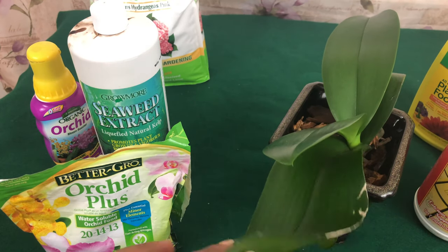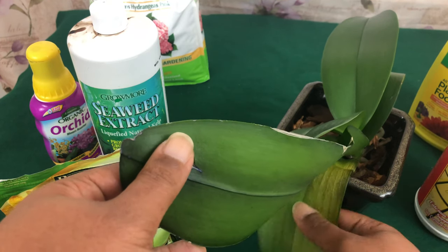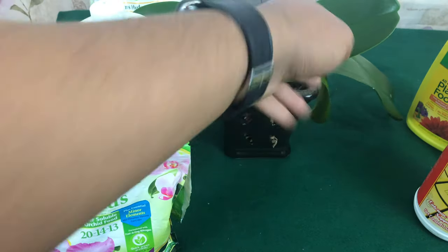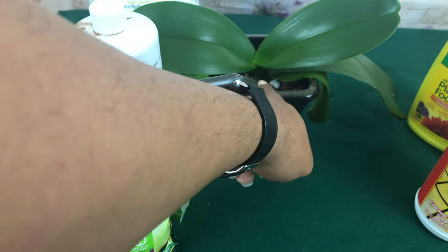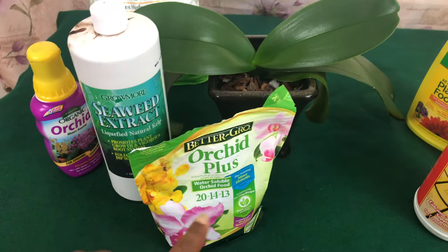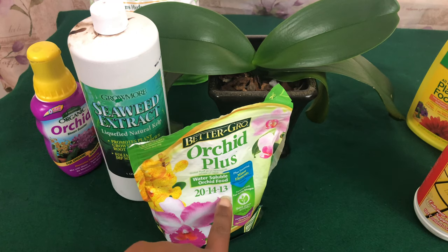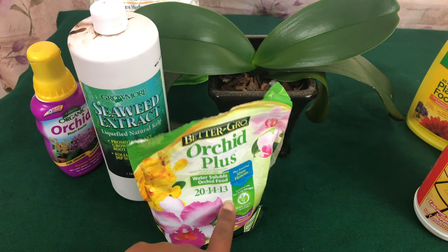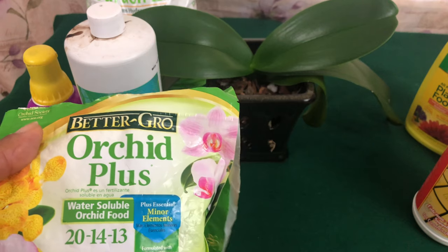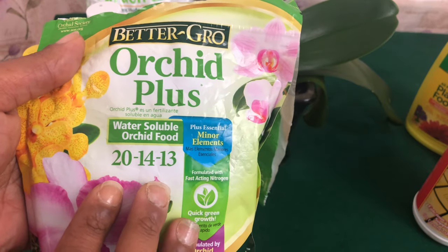Each orchid does need different nutrients. You see this orchid — she is my favorite orchid, her name is Blue, and she is in her vegetative state. Vegetative state means she is in the process of growing new leaves and new roots, so that is where that higher nitrogen number is going to come in. The NPK — nitrogen, phosphorus, and potassium — are the essential nutrients needed for your phalaenopsis orchid.